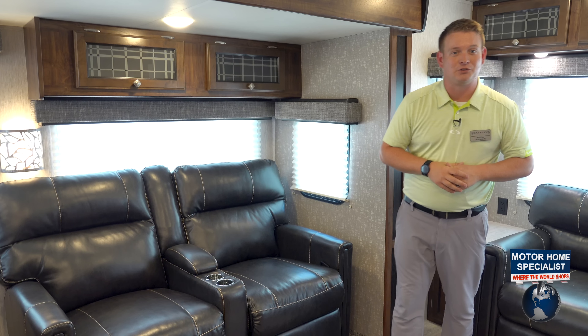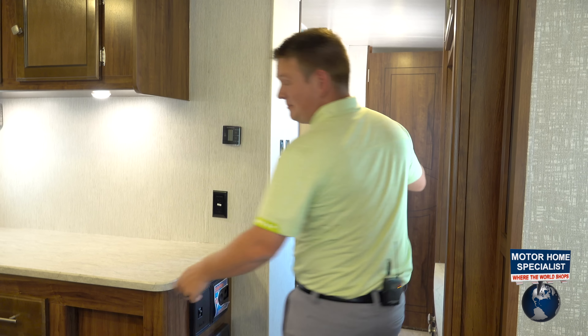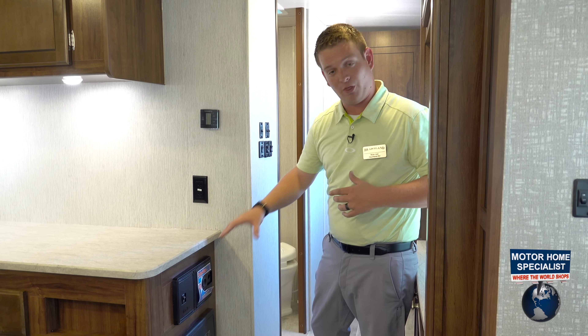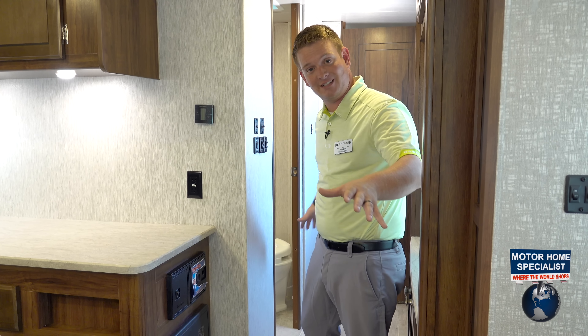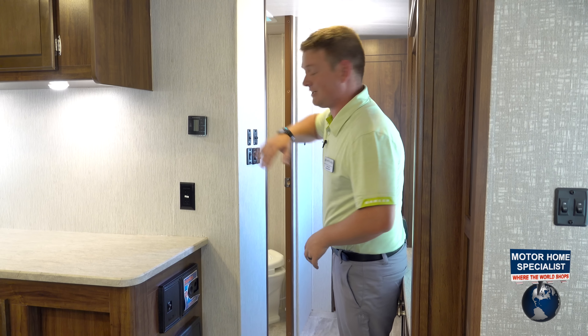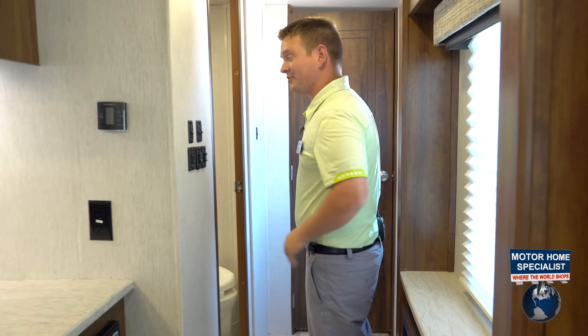We'll head on back towards the bedroom and check out everything back there. Before we get into the master bedroom, I want to show off: we do have a central vacuum feature here. The hose is underneath the bed and stretches the entire length of the coach. We also have digital AC controls, and here's your slide-out controls with your awning controls. Let's check out the master bedroom.